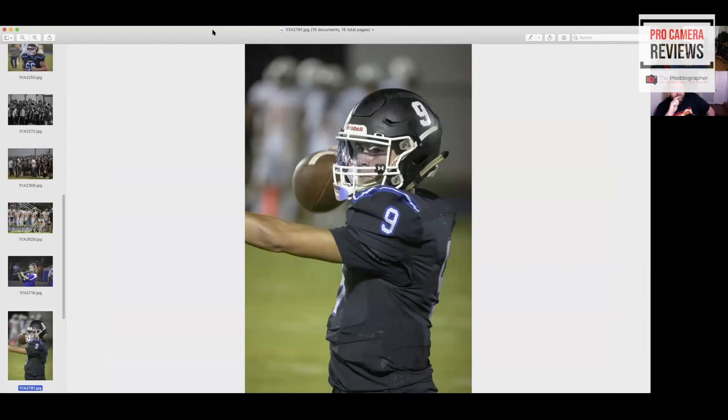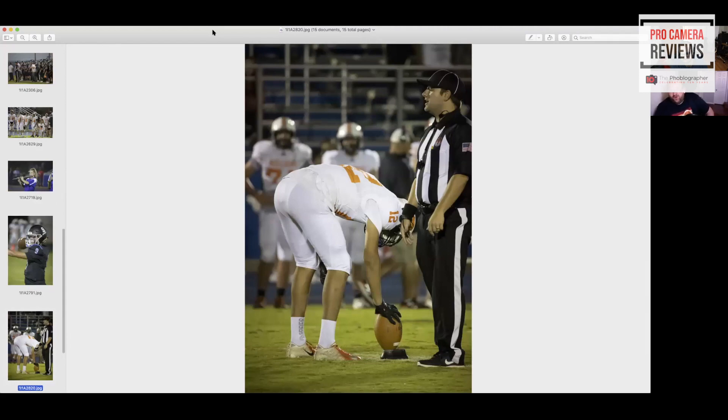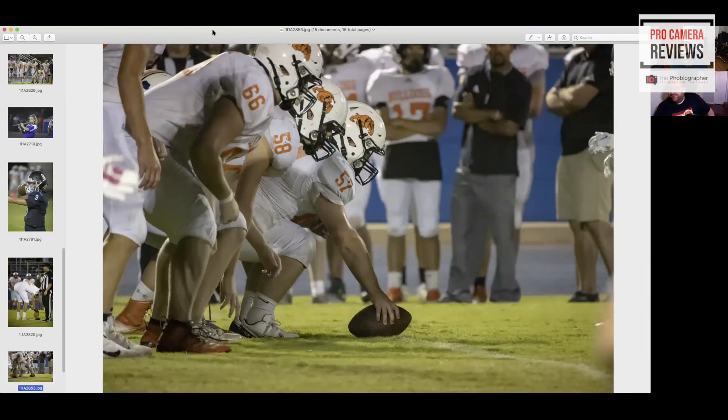I'm reviewing the 100-500mm and that's nailing focus no problem, but that's like f/4 to 7.1 and it's 2,500 to 2,600 bucks. This is $900. This lens definitely isn't going to be for professional use — it's aimed more at the hobbyist, enthusiast, birder or wildlife photographer. Even at ISO 20,000 there are no issues. This is going to be used by someone who likes to sit out in their yard and capture pictures of birds or wildlife, or go to a wildlife refuge. But it's definitely not suitable for tracking animals.